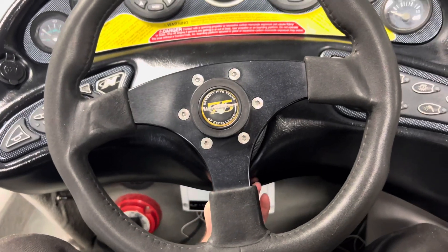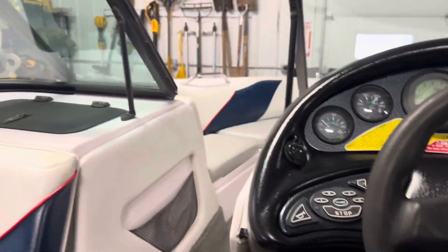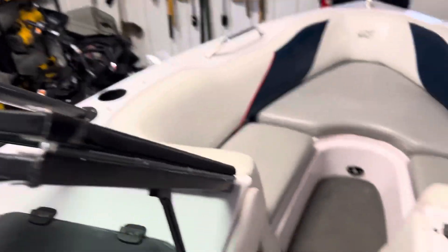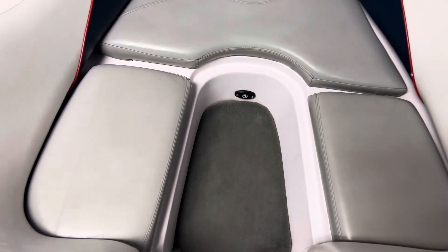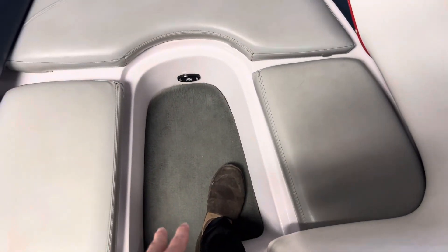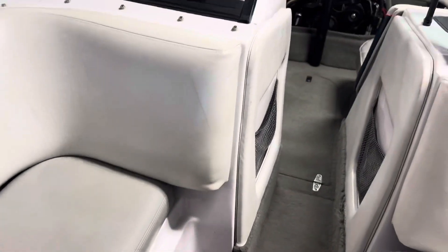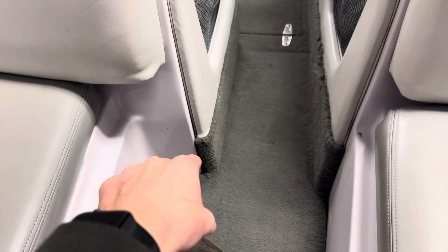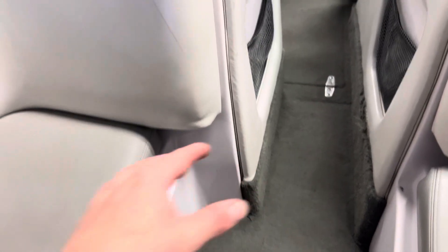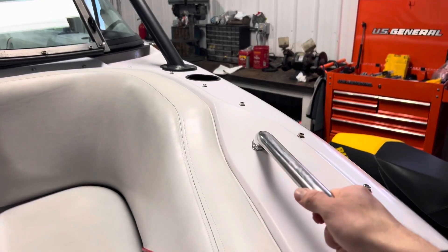The steering wheel does tilt up and down, though it does not telescope. Jumping to the front of the boat — this is why a lot of people like these Sport or Air Nautiques. You get this awesome walkthrough to the front, and there is an optional cushion I don't have in there right now. This area could work for one or two people; you can basically sit down and relax any way you want. It's a perfect area for one person to lounge out in, but more than enough room for two people as well.